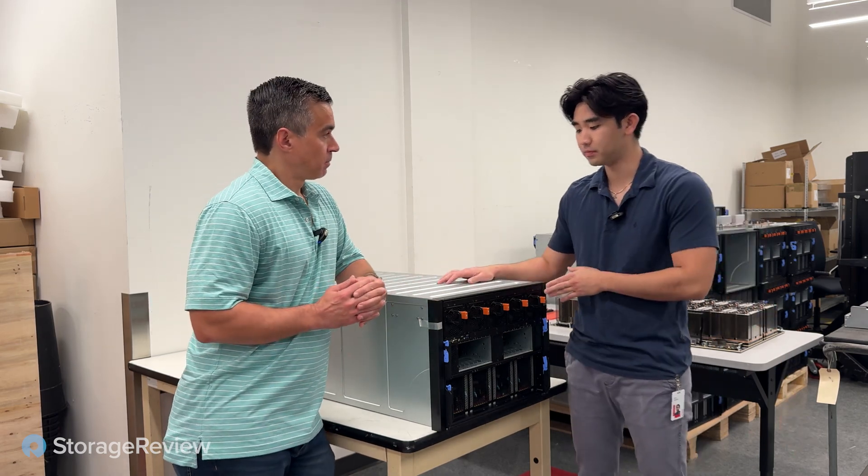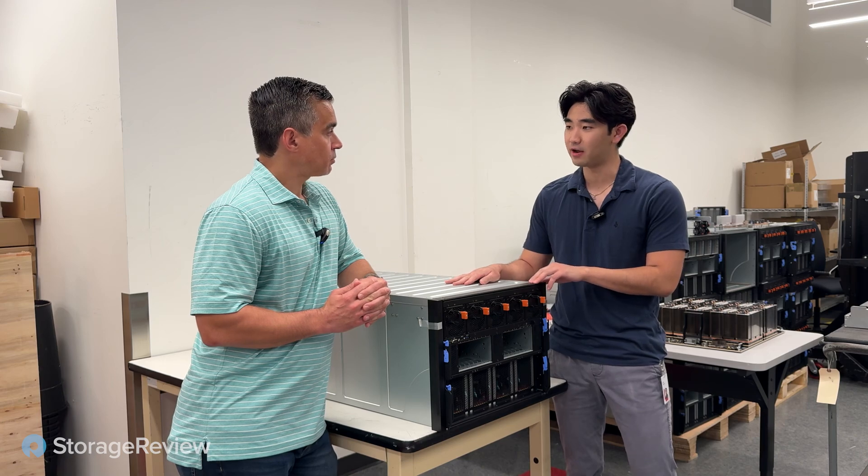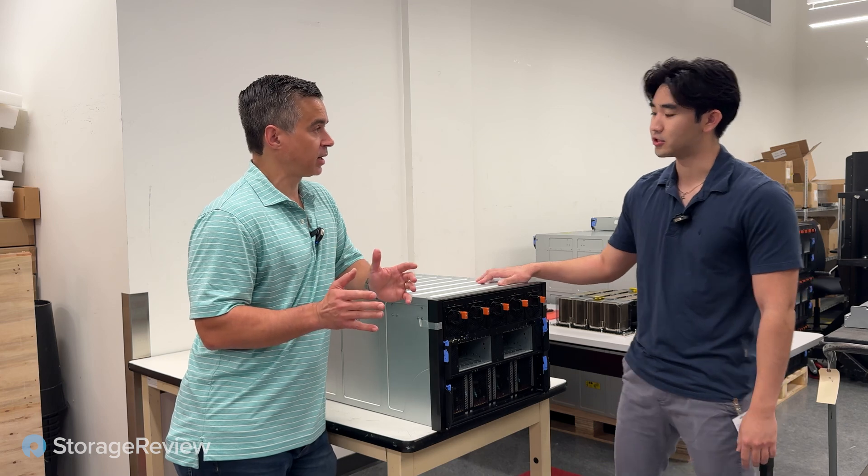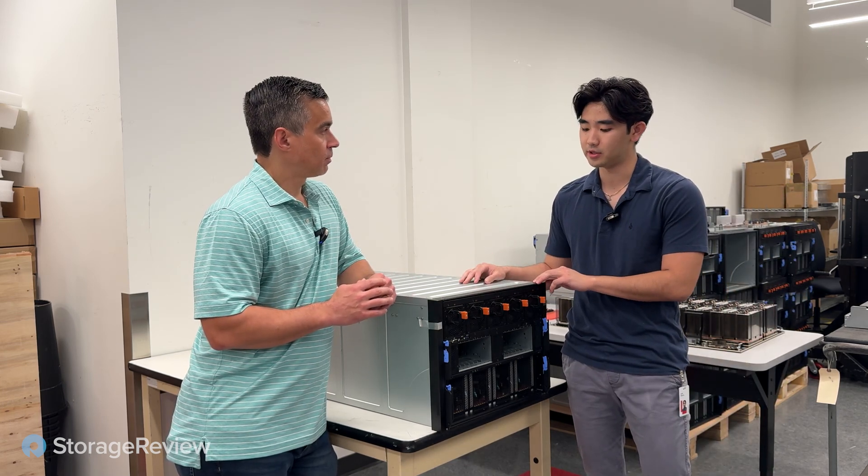So this is the SR680 and 685. The 680 and 685 are the Intel and AMD CPU variants — anything with 80 is going to be the Intel and 85 is going to be the AMD CPUs.